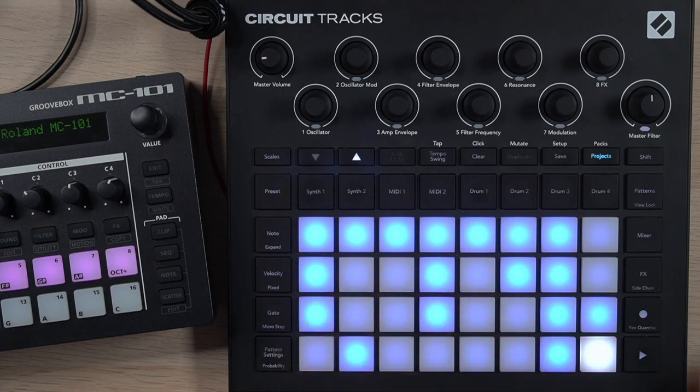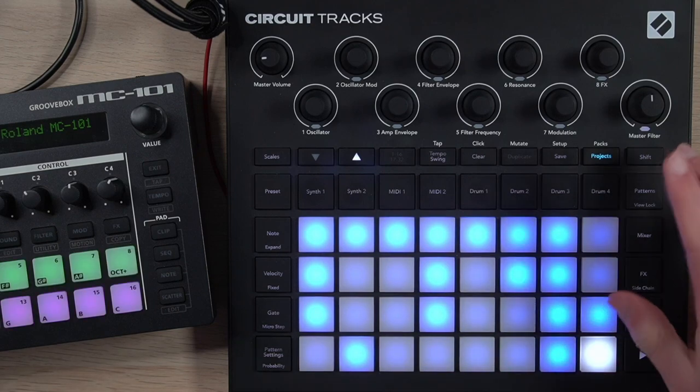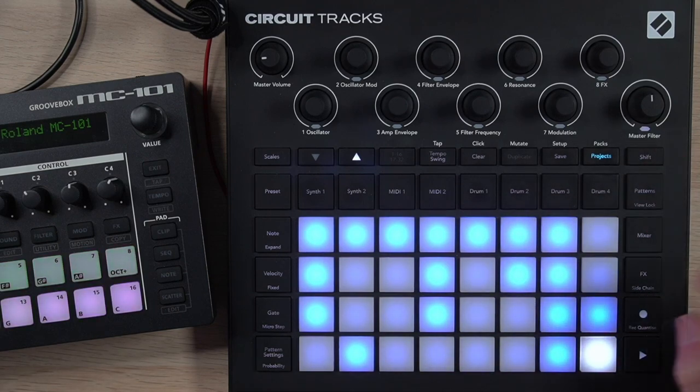I should also mention: if you hit panic mode during a performance and realize you need to change to a project right now, you can hold down shift and select the project and it'll switch to it instantly — a really nice emergency switchover technique. If you'd like a real-world example of how all this looks in practice, check out the video linked here. Hopefully it gives you a good idea of how all this stuff gets implemented to really build up a full song. Thank you so much for watching, and I'll be back with a new video in a little bit.